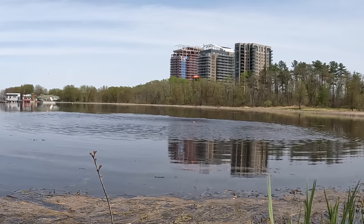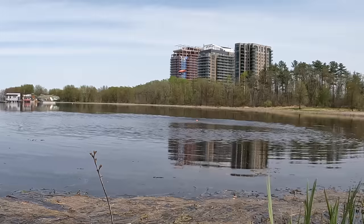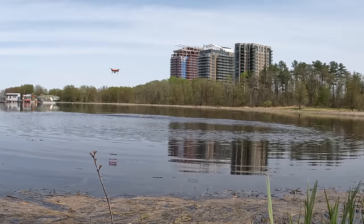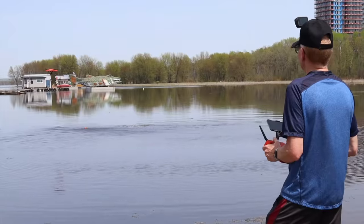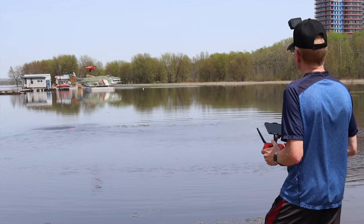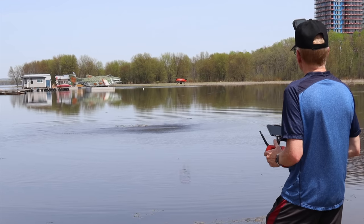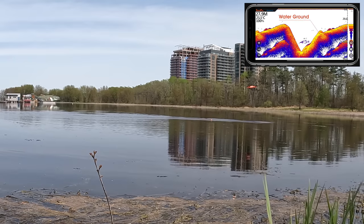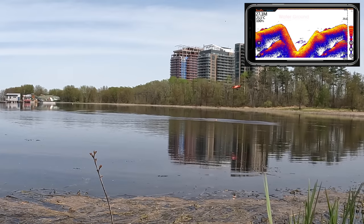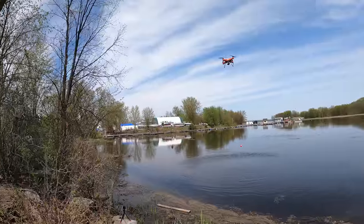I can drag it around — say I was doing a scan of the area, I can drag it in the water and around in different directions, keeping the drone lower to the water. You can get a scan of whatever pattern you're searching for, and you can record everything in the Dronar app as well. Let's bring it back.